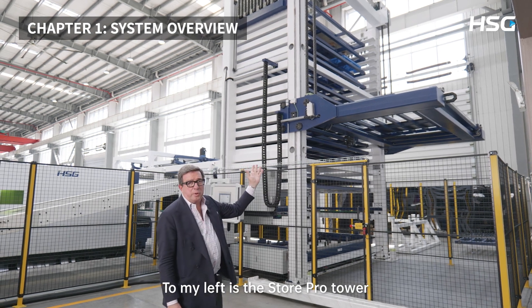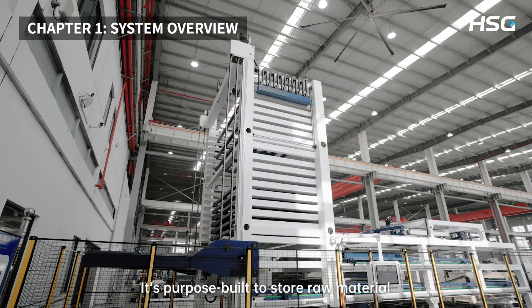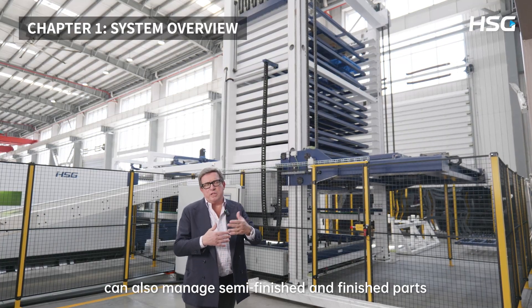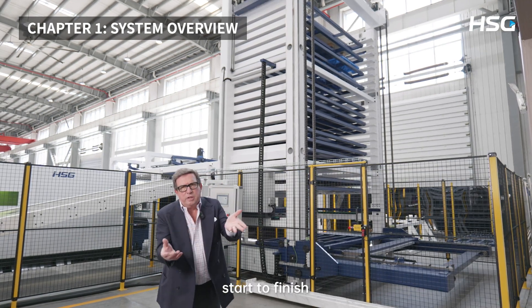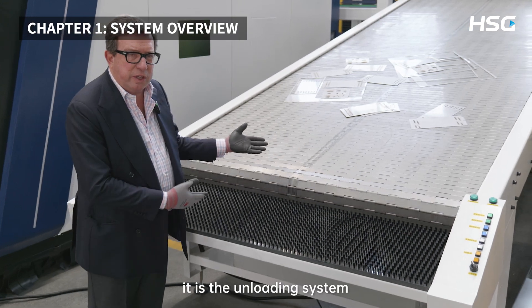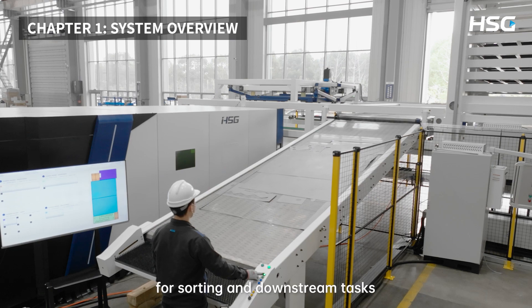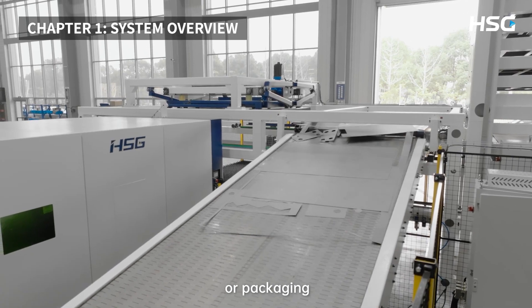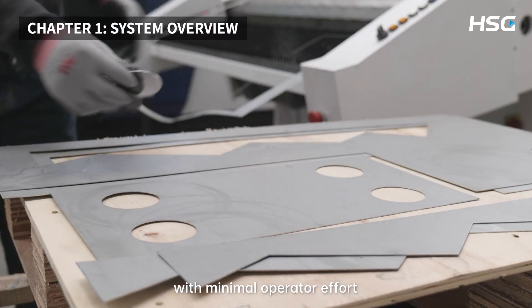To my left is the StorePro tower, the core of this automation solution. It's purpose-built to store raw material and over time can also manage semi-finished and finished parts, supporting a seamless workflow from start to finish. Beside it is the unloading system, designed to quickly lower cut parts for sorting and downstream tasks like bending, welding, or packaging. This ensures a continuous production flow with minimal operator effort.